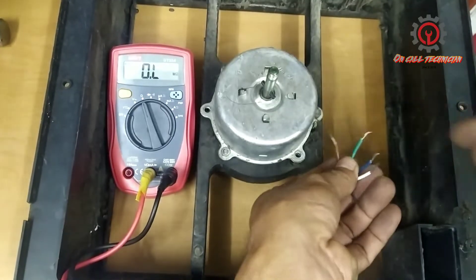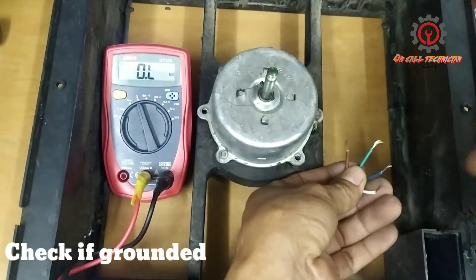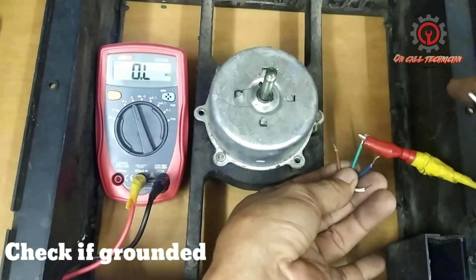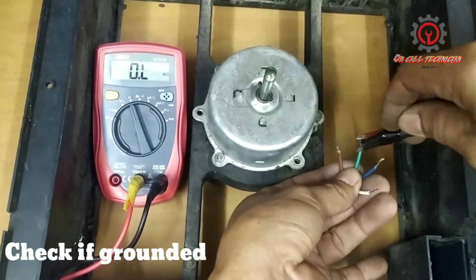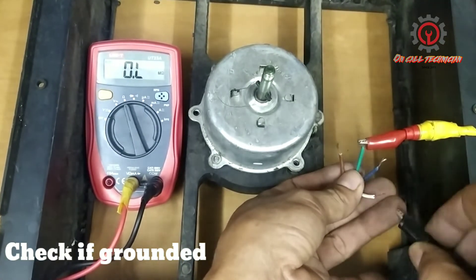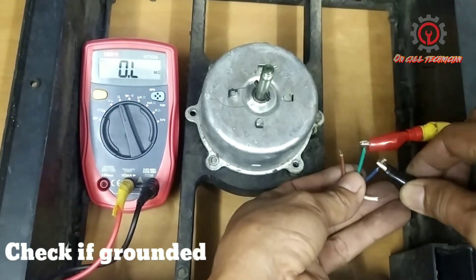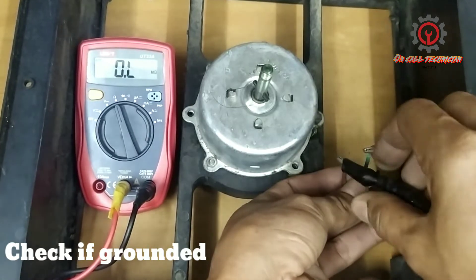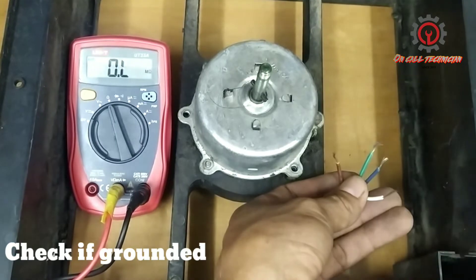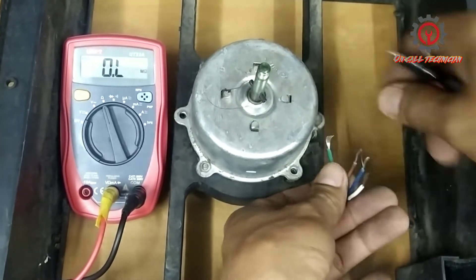Today I'm going to show you how to check an exhaust fan motor. First, let's try to check if there is a possible ground. The yellow-green is the ground wire and we're going to test one by one — no continuity, it's not grounded.